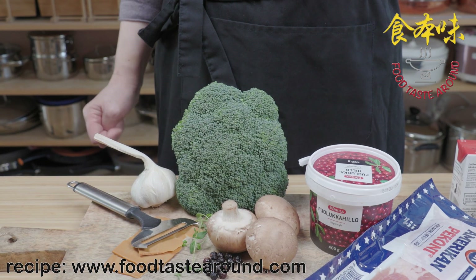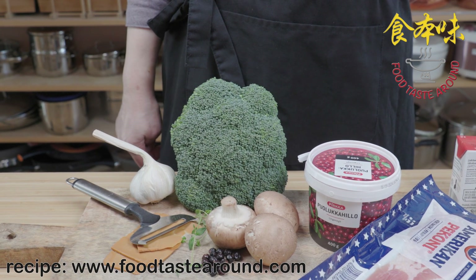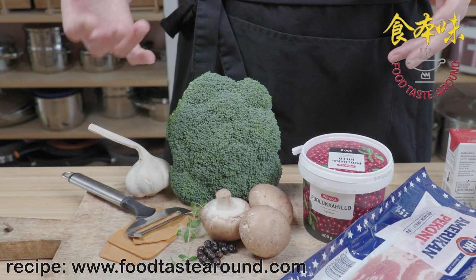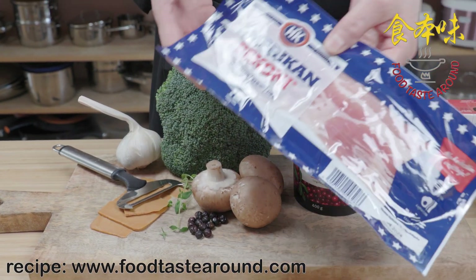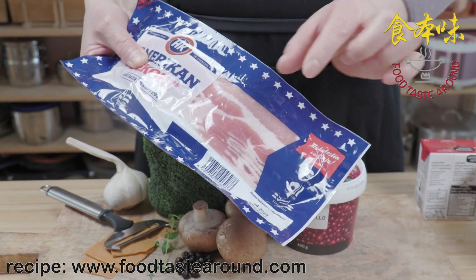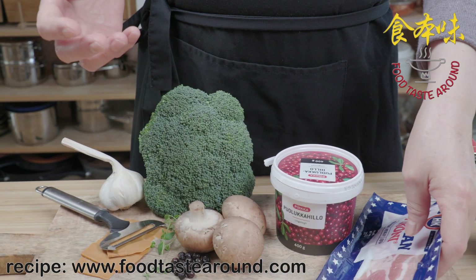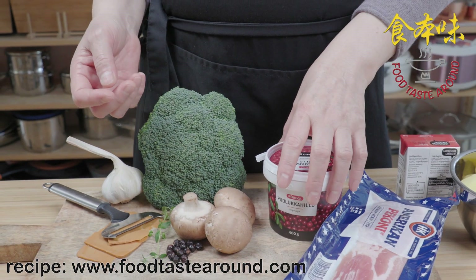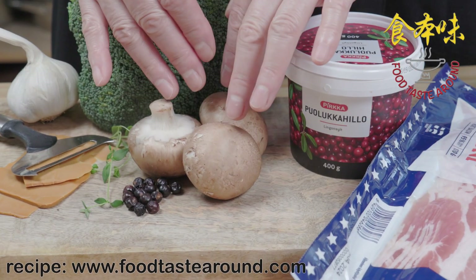Today we make a deer dish. First of all we use this bacon, cut a small piece and fry it. Then we fry the meat — cut a slice and fry with the bacon.